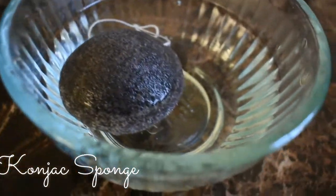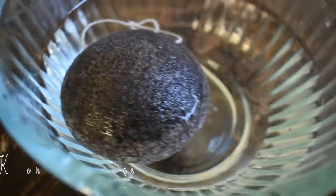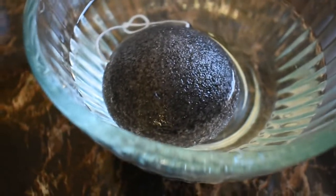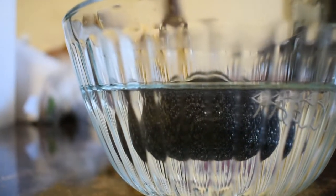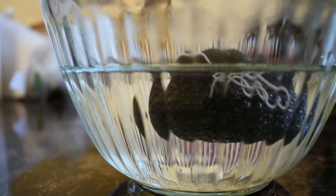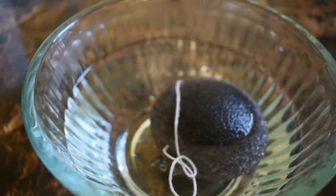Now the konjac sponge — I think it's a gem. I've been using it every day. What you do is put it in warm water for three to five minutes. It's perfect for everyday use and all skin types. It purifies and exfoliates your skin, stimulates blood flow, encourages skin regeneration, and absorbs excess sebum, which is oil. I have oily skin so it was perfect for me.